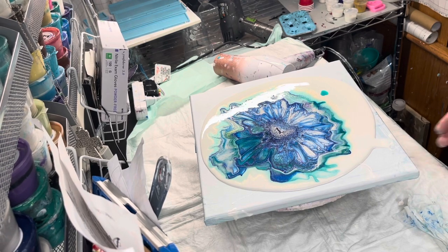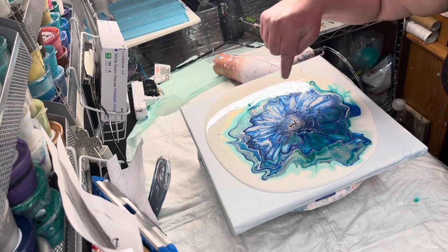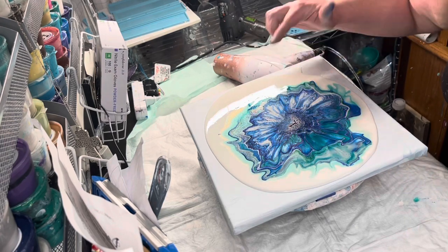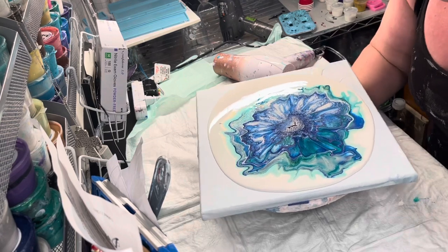Now I'm going to blow some of the white lines over these colors where it didn't connect, since that center is beautifully closed.